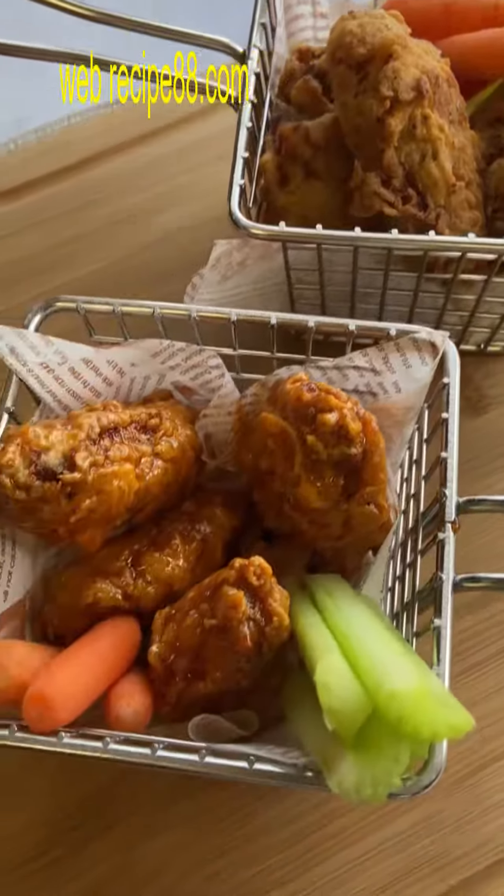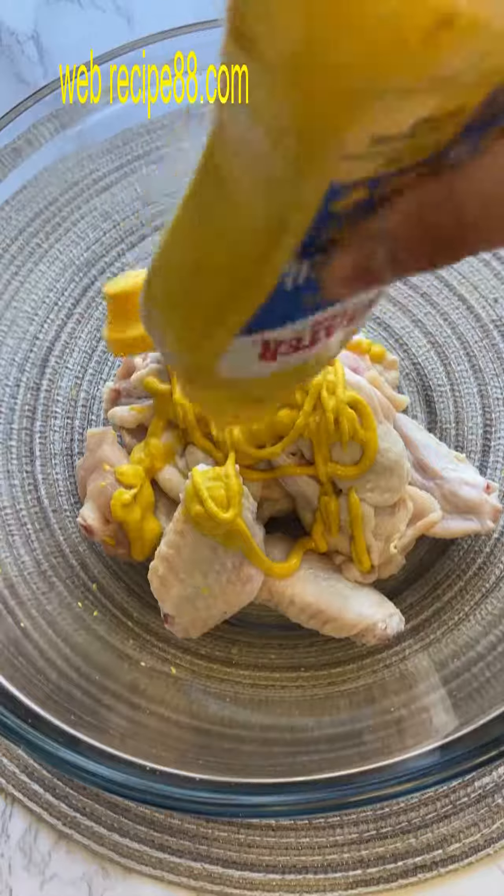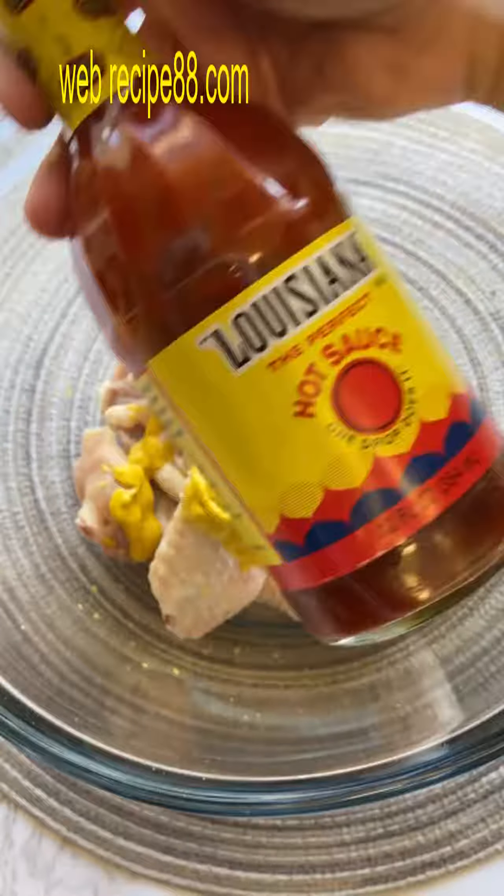Welcome to episode 3 of the Super Bowl series. No Super Bowl party is complete without chicken wings — it's just a staple that you have to have.